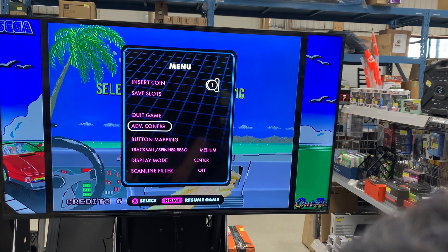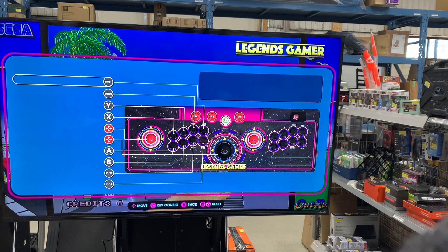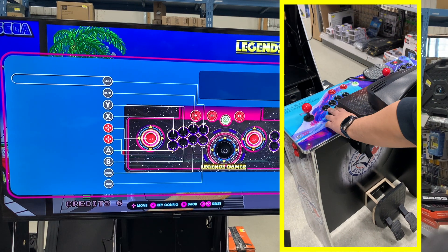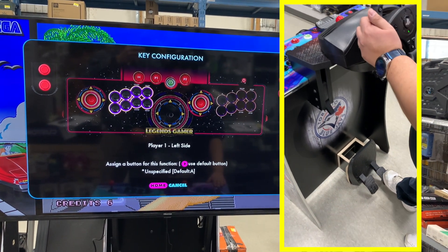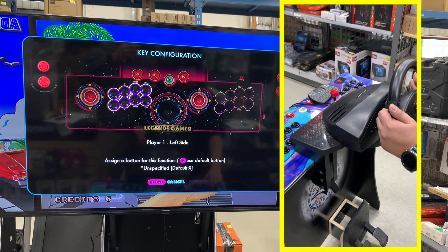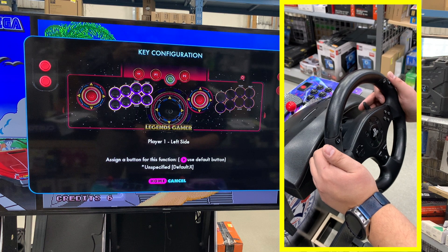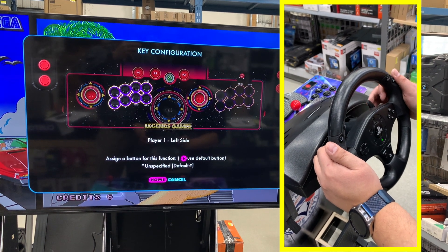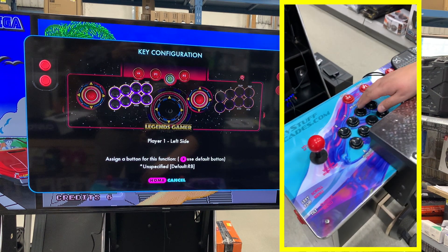Hit the menu button and scroll down to button mapping. This screen always seems a little confusing, but it's really not that hard. Hit A to start the configuration and then hit the keys in the order that you want them to be. A is our gas pedal, B is our brake. Right pedal — we want to switch to left pedal. And X we want to map to right pedal. Then hit Y, RB, and player 1 to copy the settings to player 2.